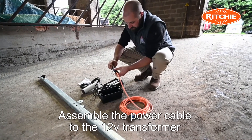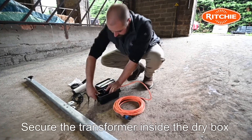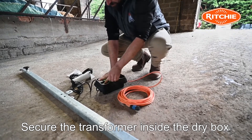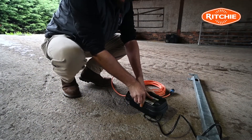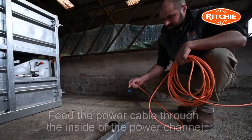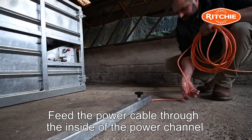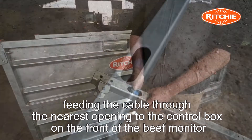Assemble the power cable to the 12 volt transformer and secure the transformer inside the dry box. Feed the power cable through the inside of the power channel, feeding the cable through the nearest opening to the control box on the front of the Beef Monitor.